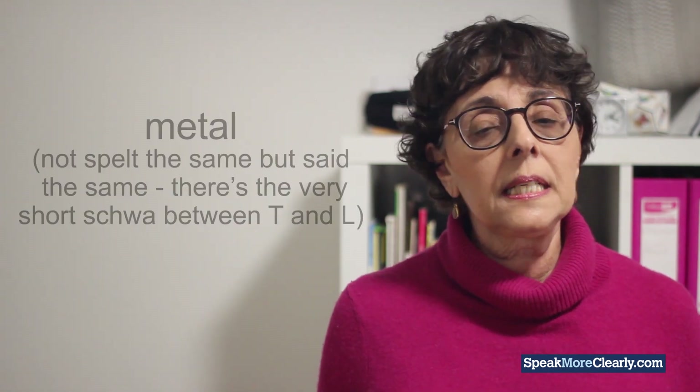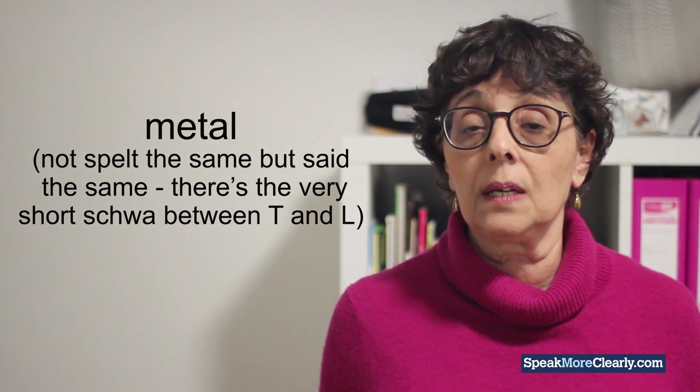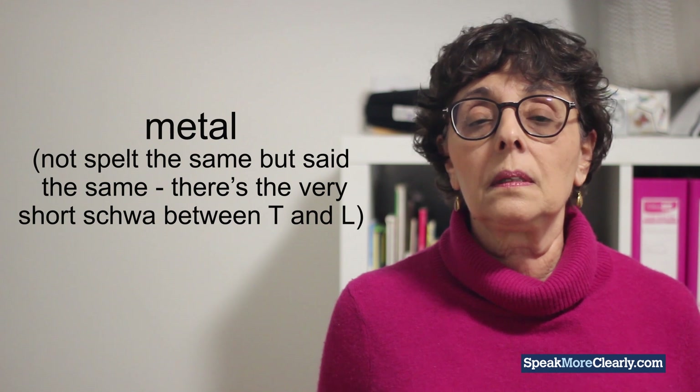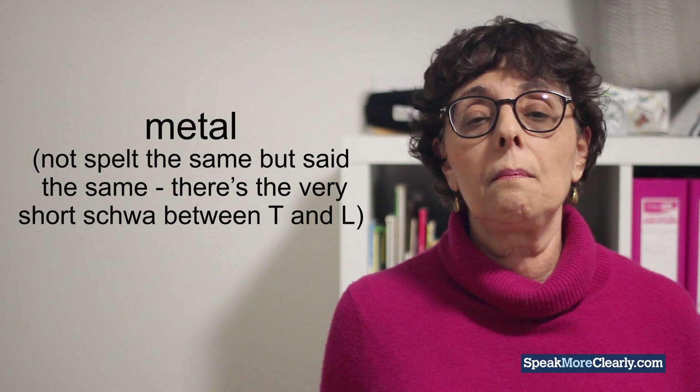The next word isn't spelt the same at the end, but there's still a very short schwa between the T and the L: METAL. American and Australian: METAL. And British: METAL.